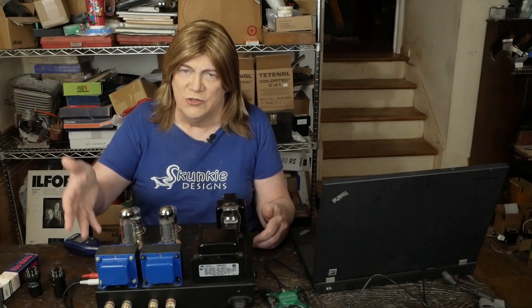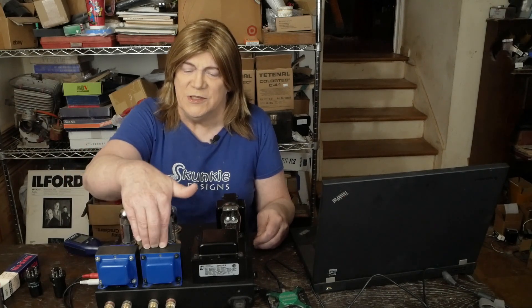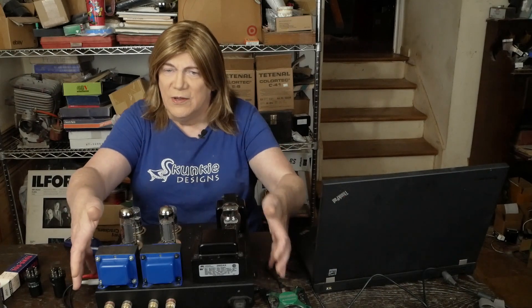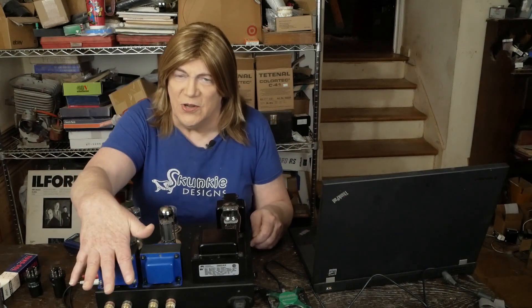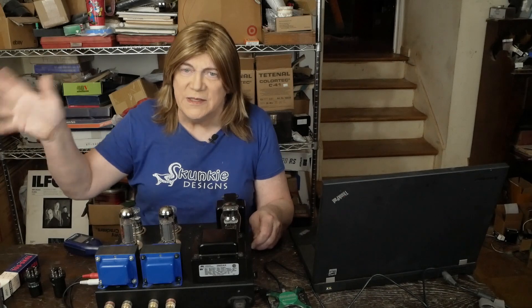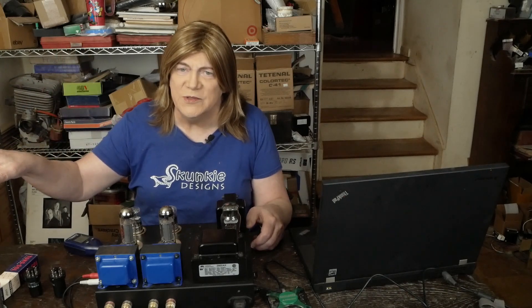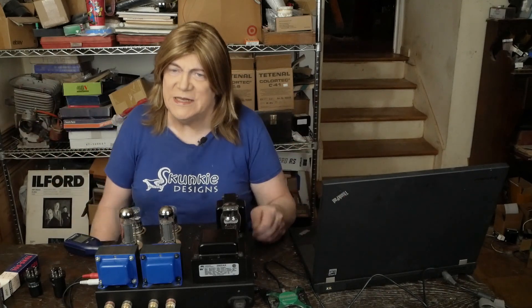So we're gonna do some comparative testing between the two. I went ahead and just installed it in the chassis so that I can take it upstairs. If I breadboard stuff, I can only listen to it sitting here, and this isn't where I usually listen to music. So I wanted to go ahead and install the transformer, then take it upstairs to my listening room and compare it on the speakers I normally listen to, which are some RP600Ms. First thing we're gonna do is run these on the Analog Discovery 2 — see what differences we see in the patterns, the THD testing, and all of that stuff.